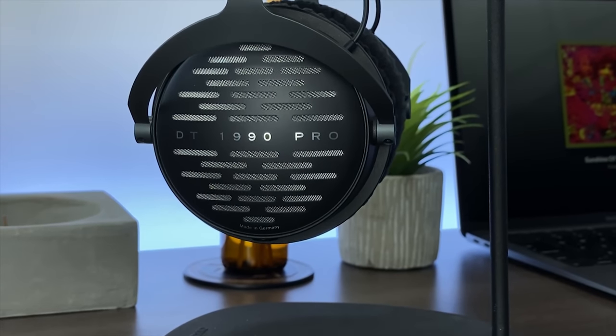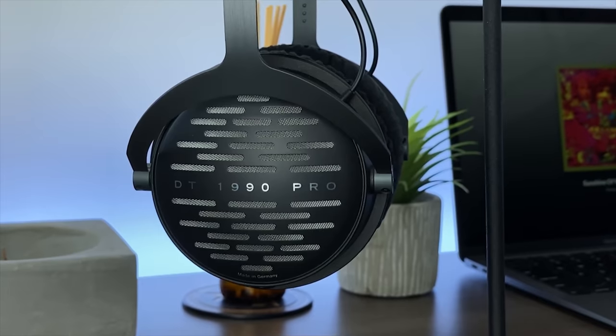Dynamics is another department where I think the DT1990 Pro performs really well. This is a punchy headphone — listen to things like kick drums and it will deliver that immediate impact. These have a really good sense of punch and slam and are quite fun and enjoyable to listen to. Microdynamics were also good; you feel the tension and the weight with which instruments are played, giving music a very engaging and lively quality.